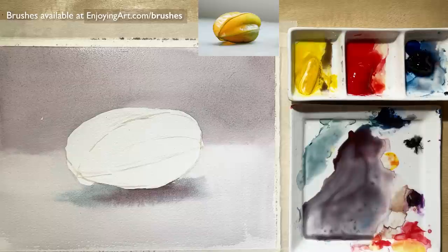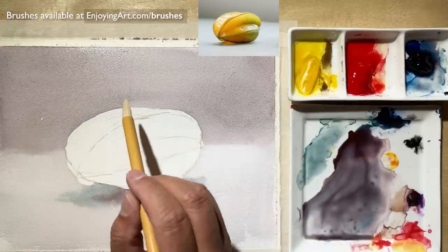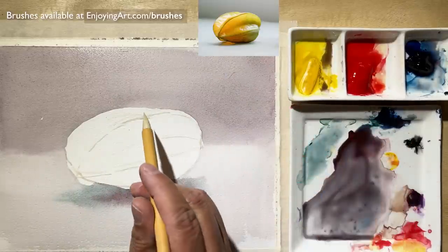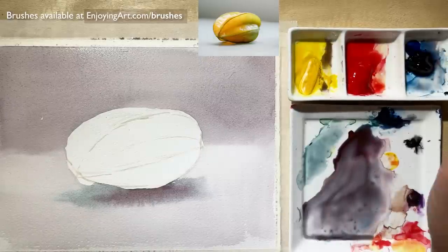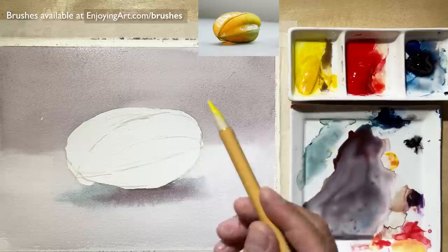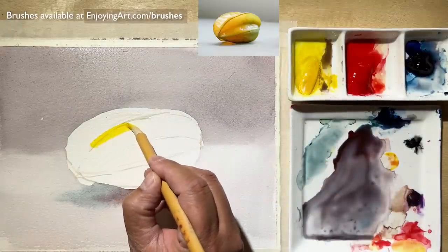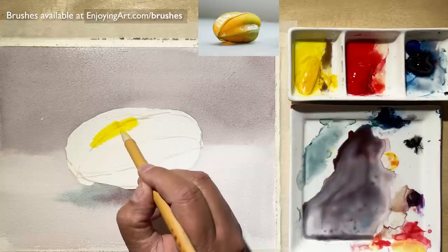Now the next thing I'm going to do is paint right in the middle. You don't want to paint right on the edge outside because the outside is still wet. If you touch the outside, the color will zoom and go into the background. Knowing the timing is very important. So now I'm going to get the yellow color and talk about color mixing right on the paper.